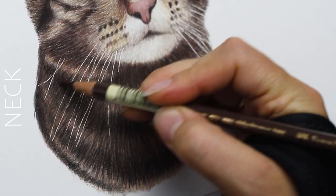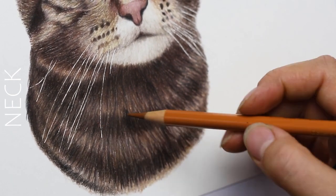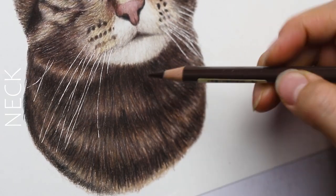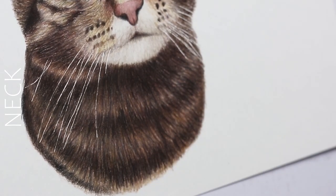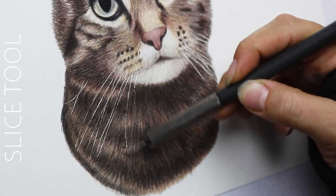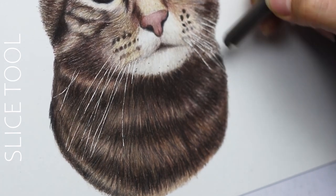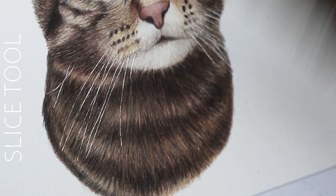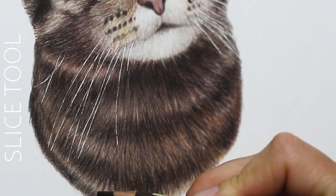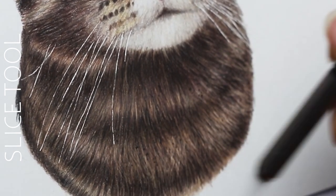There's actually a little trick at the very end that I like to use — it's a different tool called a slice tool, which you can get on Amazon. I have it linked below in the description. It basically etches away some of those layers so it looks lighter when you do that, and it's really nice to add detail — those little bits of white hairs and stray hairs.